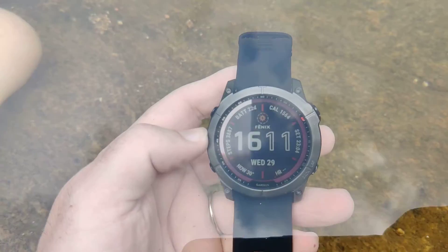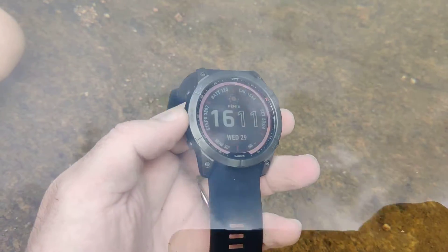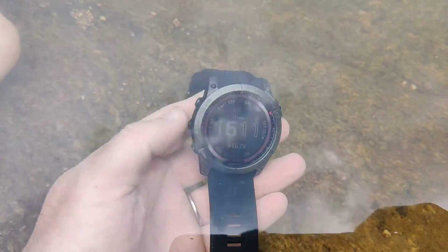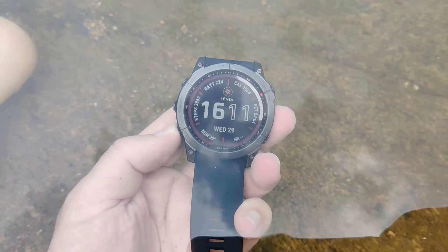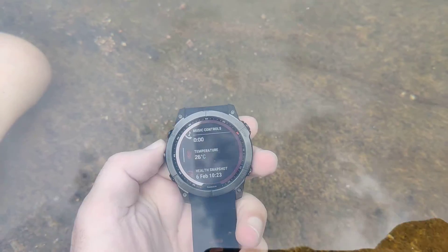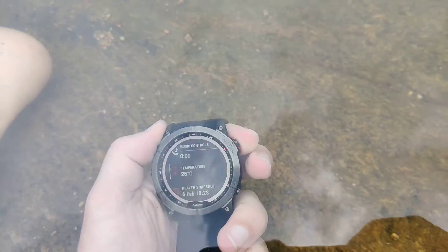Hey guys, this is the Fenix 7X. I was wondering what the water temperature was and decided to measure it with the Fenix 7X. We can go down into temperature and select this.